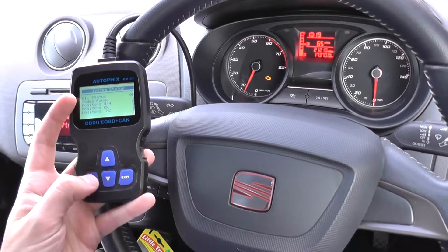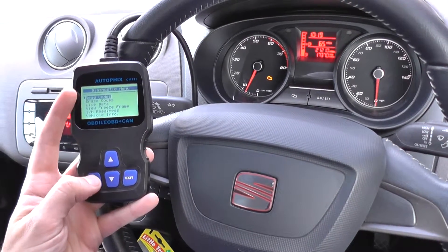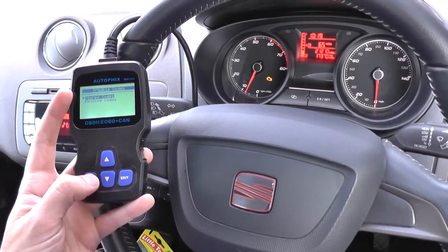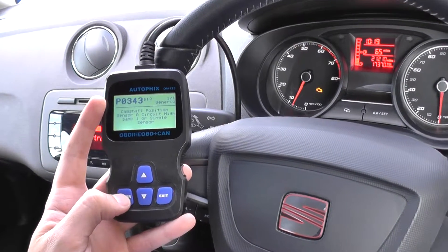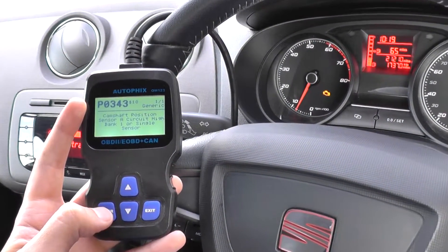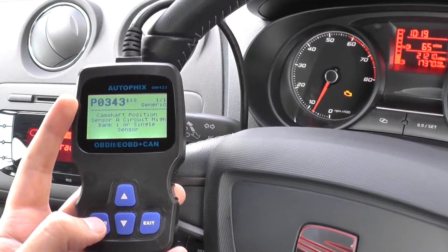We've got codes found: 1. So we click on read codes, stored codes, and there you see it's giving us P0343 — camshaft position sensor A, circuit high, bank 1 or single sensor.